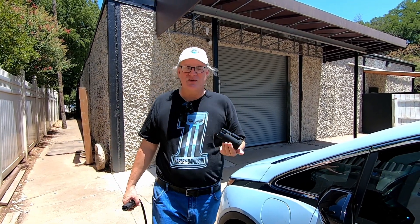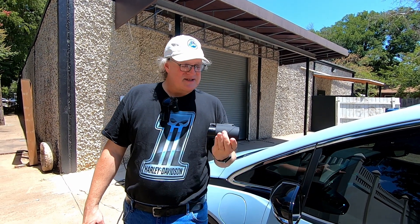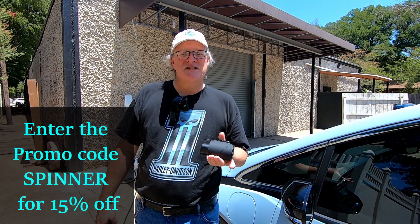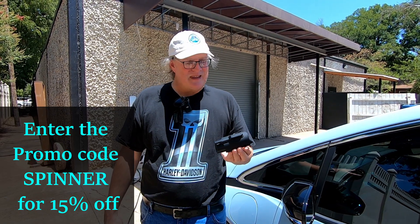That is our review of the EVBase Tesla to J1772 connector. It's available on the EVBase website — I'll put the link in the description along with my affiliate link. It's available for $99 with a two-year warranty, rated up to 80 amps, and IP54 rated for outdoor use. If you enter the code SPINNER, you'll get 15% off your purchase. I didn't intend on making a commercial, but this thing worked as advertised — it puts power into the car and will be very handy on our upcoming road trip. Thanks for watching and subscribe for more content.